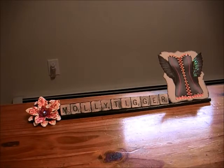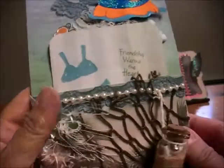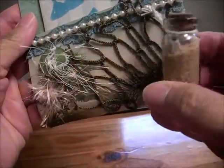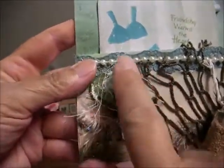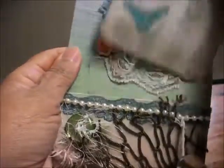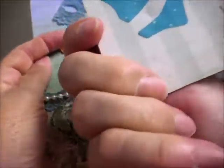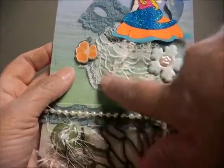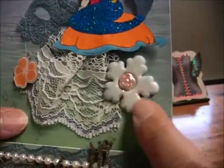I received entry number 11 from Scrap Gamma 4, who is Darlene. I had already opened this so the goodies are out of the bag, but look at this beautiful bag — the detail she did! I love this little bottle with the sand and the letter in it. She did a cute little card tag that says 'Friendship Warms the Heart,' and the other side says 'A Warm Hello.' She has a mermaid on it — so pretty.